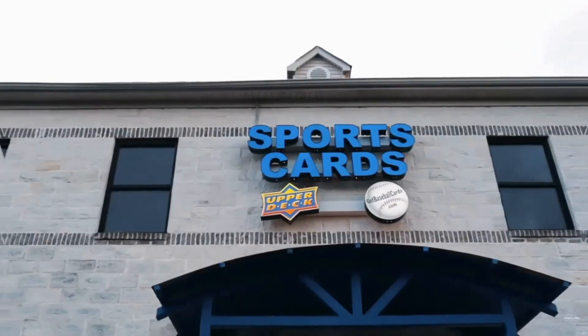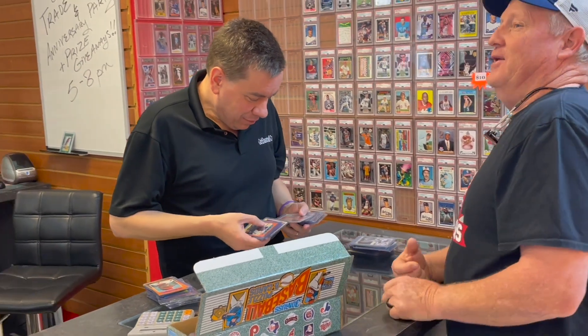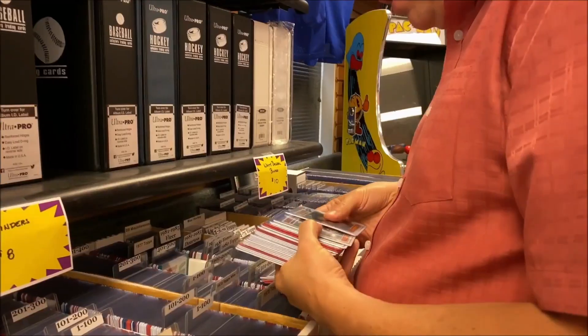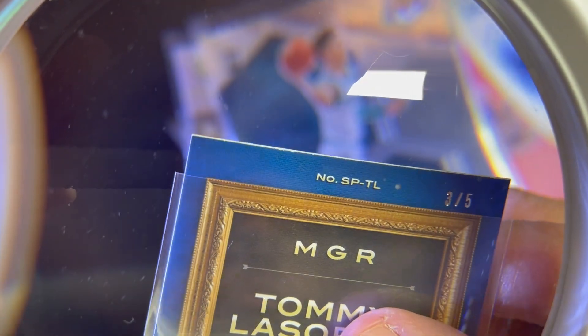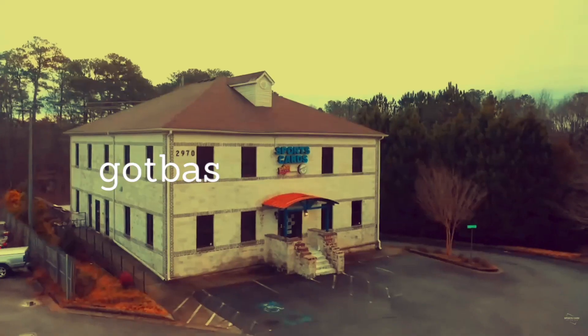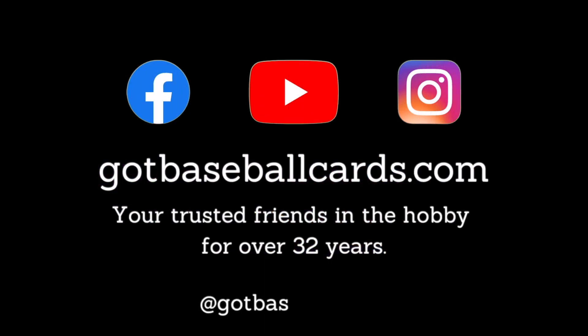Today on Sports Cards 101 with Joe, we're talking autograph cards, dual service grading, and PSA DNA — everything you need to know. Welcome back to Sports Cards 101 with Joe, tips and tricks for collectors.